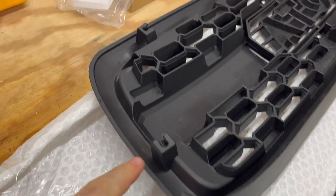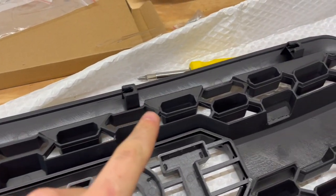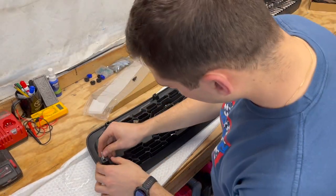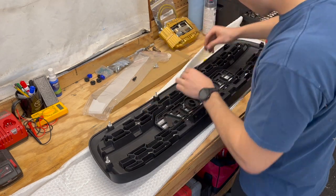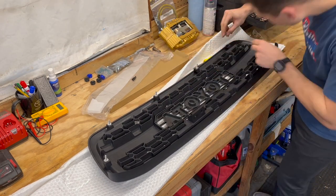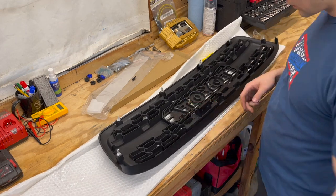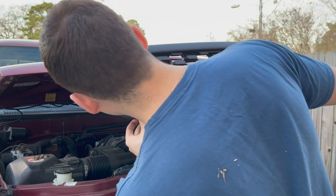Moving on to the new grille, you now need to put the six new bolts that come with the grille into the six slots across it to replace the old OEM bolts. These are the six larger silver screws that come in the box. Just take them and slide them right into place — there should be a little click and then you are good. You are now ready to put the new grille on your Tundra.